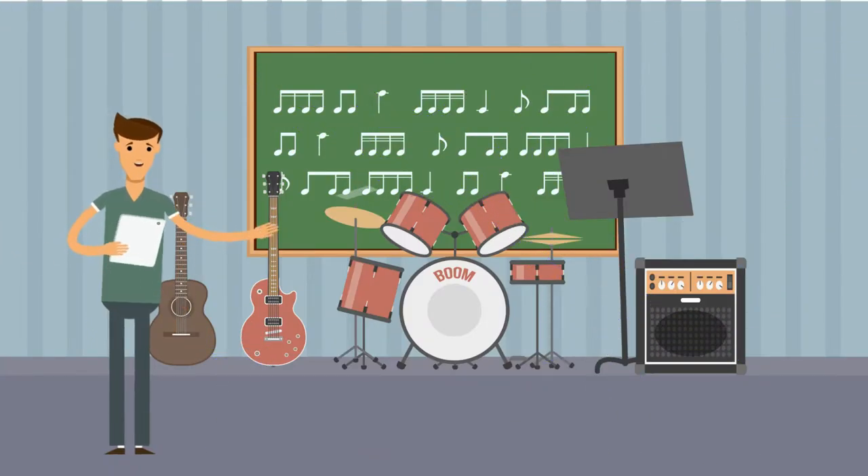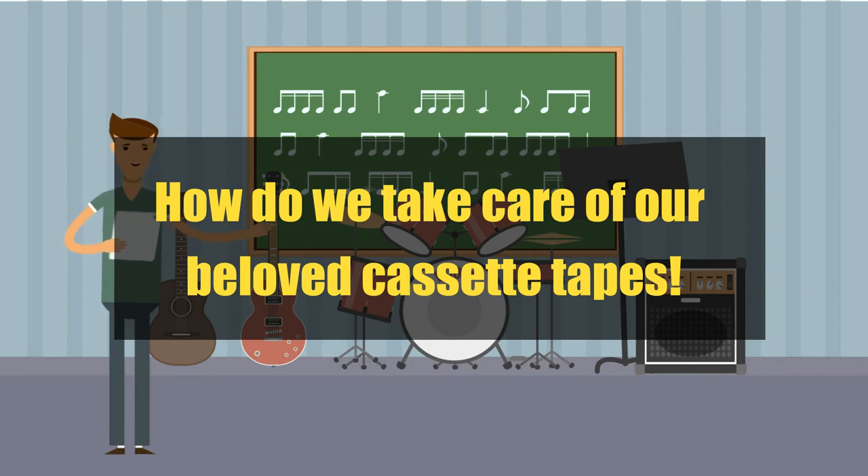Which brings us to a very important question: how do we take care of our beloved cassette tapes? Here are some of our tips.